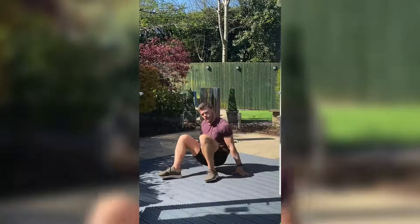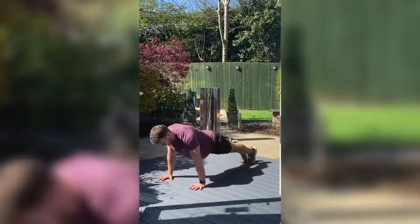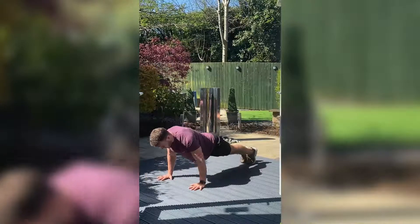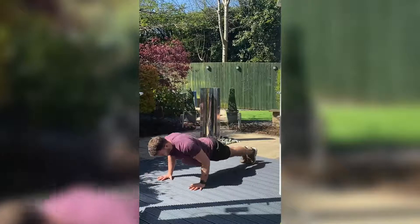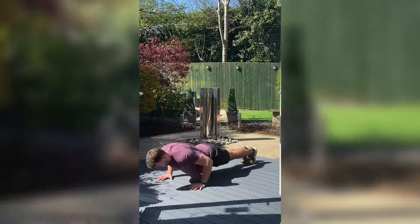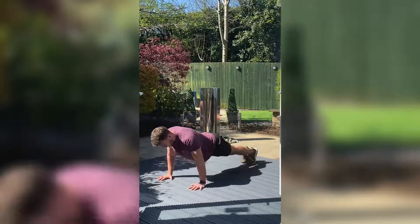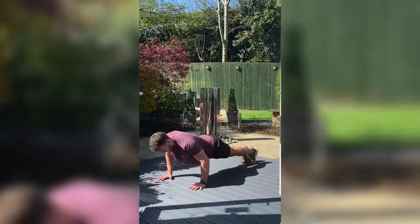Okay, back up. Changing over and then push-ups again. Core tight, down and press. You want to stay nice and controlled on this one. Keep pushing — nearly there. Three, two, one.